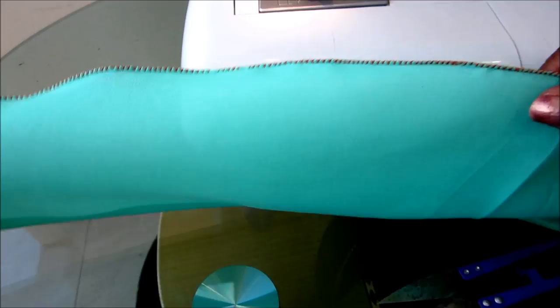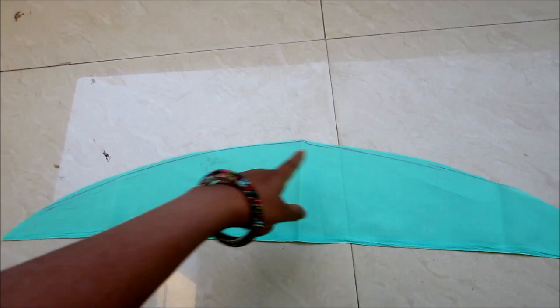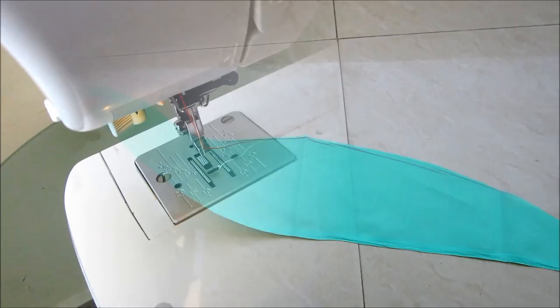Hi friends, welcome back to Amazing Women's World. In this video, I'll be showing the pico stitch or the roll hand stitch for concealing the curved hemline. Concealing a curved hemline is very difficult, so let's begin using this curved shape for the pico stitch or the zigzag stitch.